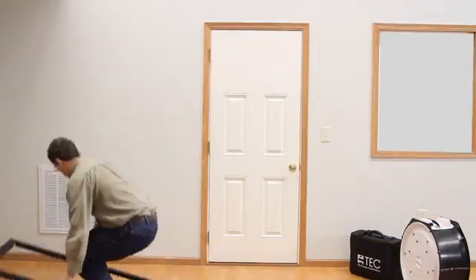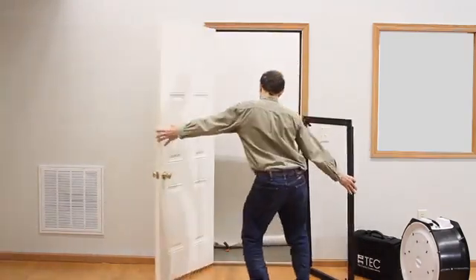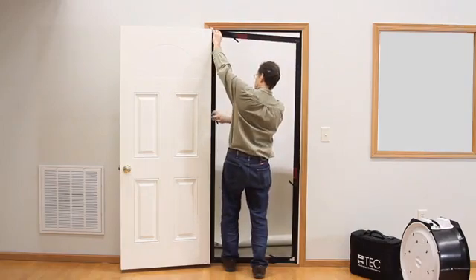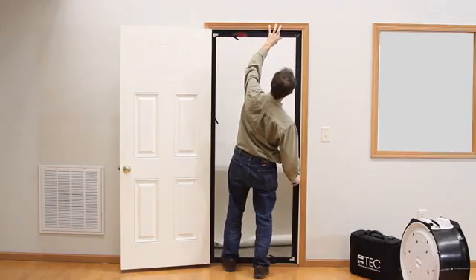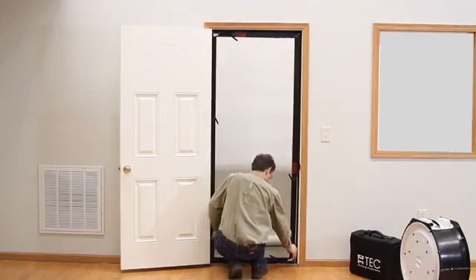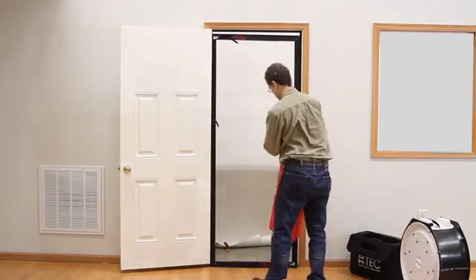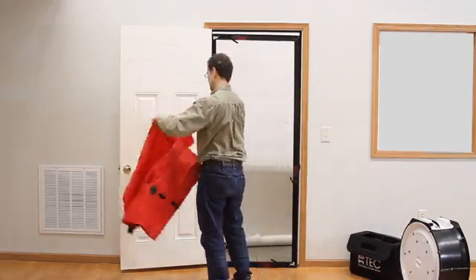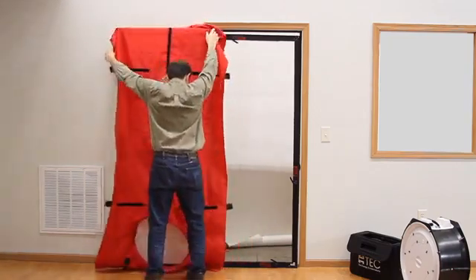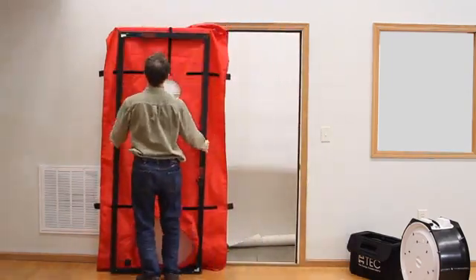Push in the silver button and slide into the end of the horizontal piece. Next we will fit the frame in the door opening by loosening the adjustment knobs, extending the frame, and then tightening the knobs. Now we are ready to put the panel over the frame. One option is to lay the panel on the floor, another is to drape it over the open door. Now we can lean the frame against the red nylon panel and pull the velcro over the frame to attach it.